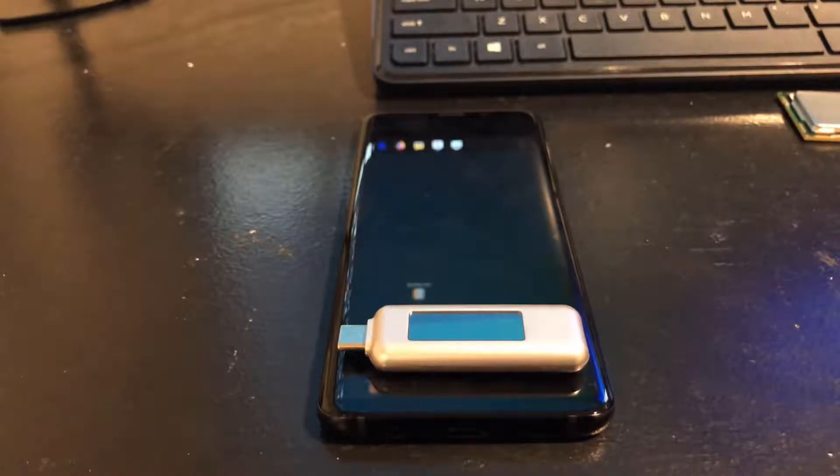Hey, what is going on you guys, thanks for tuning into this video. Today I wanted to go ahead and show you the quick charging capabilities of this phone. I did make a video with the Galaxy S8 in regards to quick charging, and that wasn't really as stable as I thought it was going to be. I got some comments with people telling me about this meter.